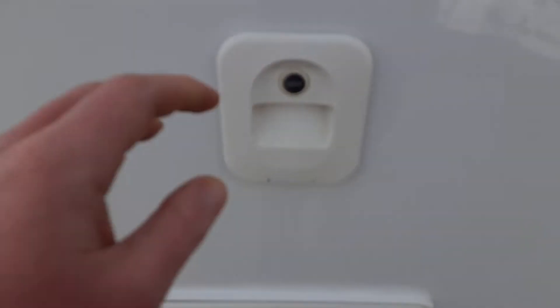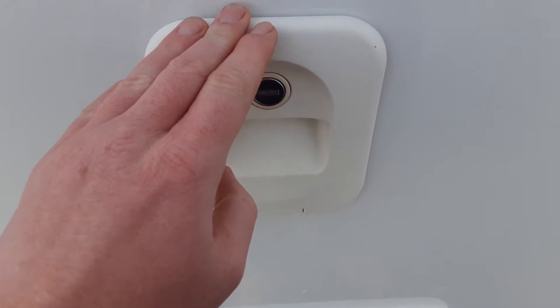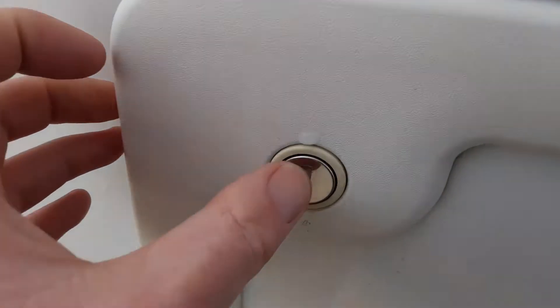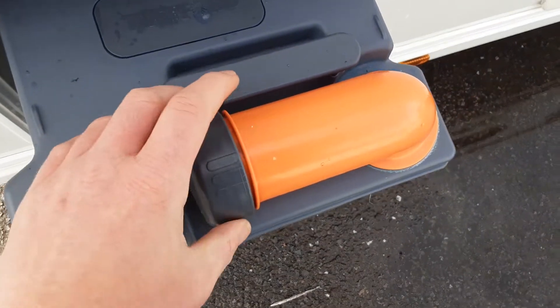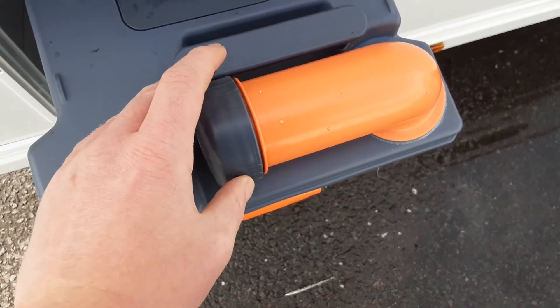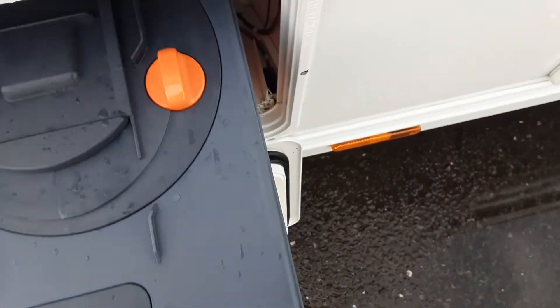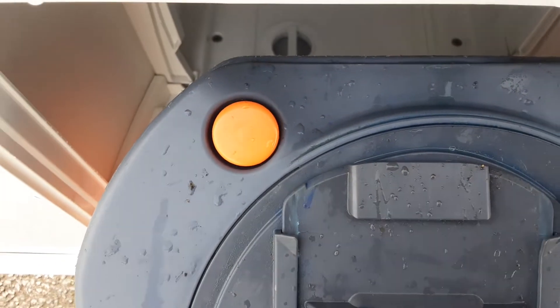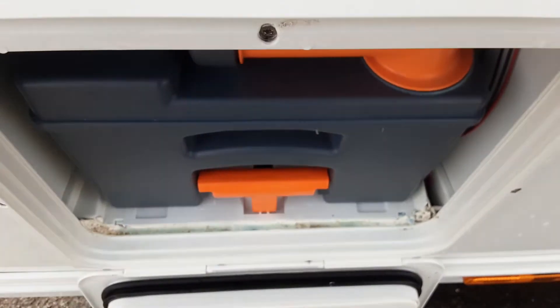Coming to the back of the caravan, you'll see your toilet flush tank. Open this up and put three and a half litres of water in here and a capful of the pink fluid prior to use. In the bottom you'll have your toilet waste cassette itself, which releases by pulling up the orange handle and pulling the cassette towards you. The orange neck turns out 90 degrees to tip the waste away. The grey cap is a measure for your pink and blue fluid — put one litre of water and a capful of blue fluid in here. On the back of the cassette there's an orange pressure relief button so you can press that when tipping the waste away so it doesn't spit and splatter back at you.